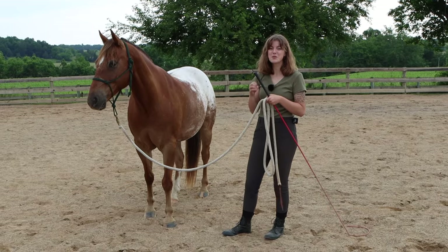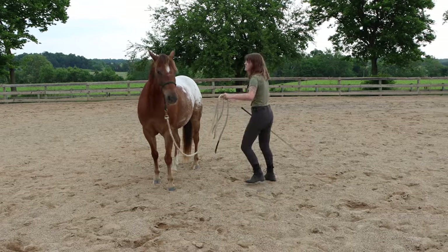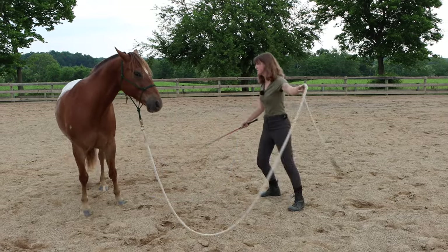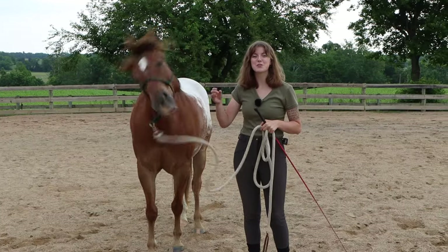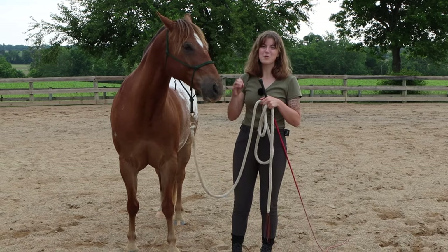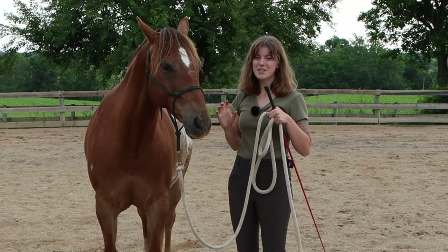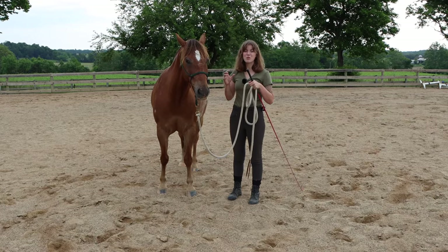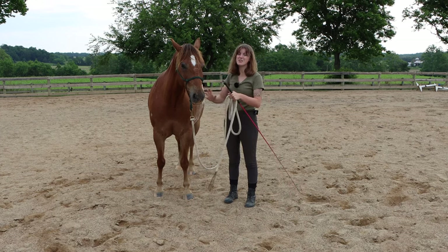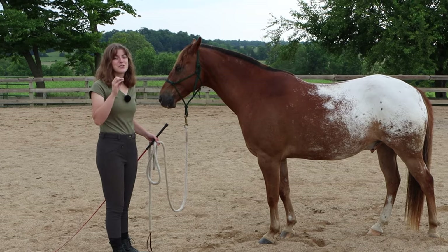Another common mistake when lunging is that the handler is just moving around way too much — they're here, then they're there, trying to get their horse to go, and they don't know why their horse is stopping or turning to look at them. The biggest thing to remember is that your horse should be moving away from you and around you, not the other way around. If I want my horse to go out on the circle, the horse needs to move away from me. This is also why lunging is so effective — you're teaching the horse about your personal space and how to respond to pressure correctly.